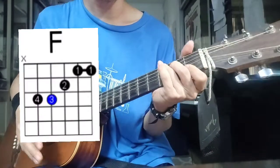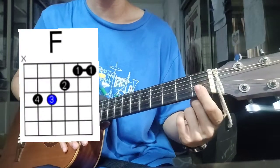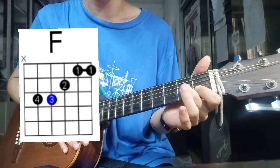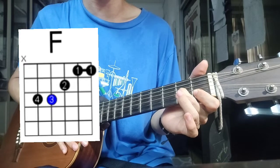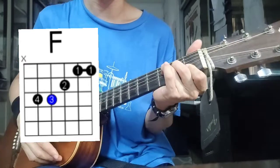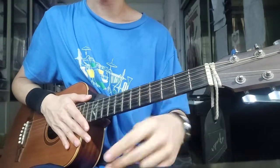F major: index finger bars the first two strings at the 1st fret, middle finger on the 3rd string 2nd fret, ring finger on the 4th string 3rd fret. Also for two counts.